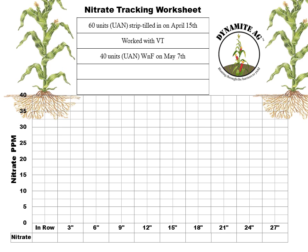He also put on 40 units of actual nitrogen as a weed and feed on or about May 7th — again an approximation. This 40 units of weed and feed is going to be critically important to my interpretation of these results, so keep that in the back of your mind. Scott says they've had about 4 inches of rainfall since the strip till and first nitrogen application, and I pulled the samples today, June 3rd.